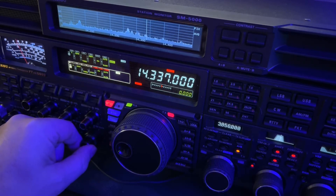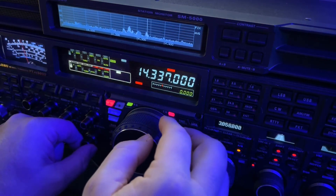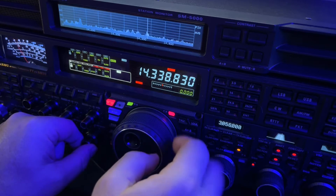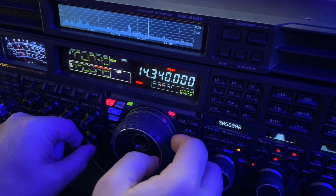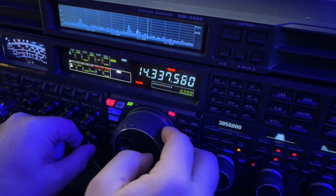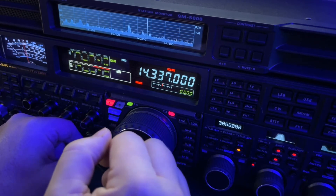The reason things sound funny is there's QRM — guys splattering from 3K up. He's not talking right now, but you heard it a minute ago. When it comes back in, I'll show you what I do.